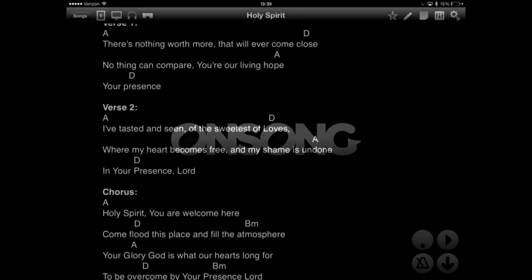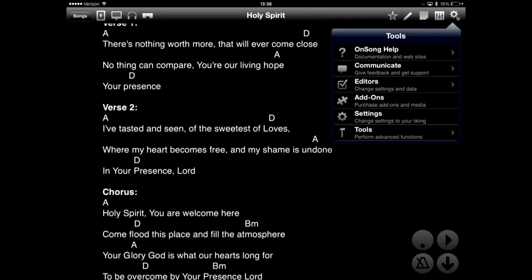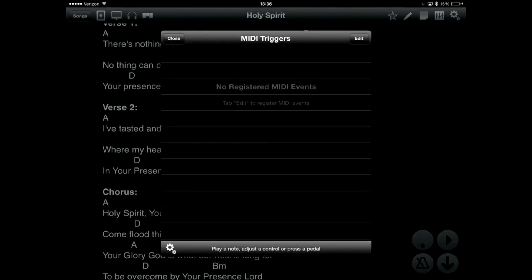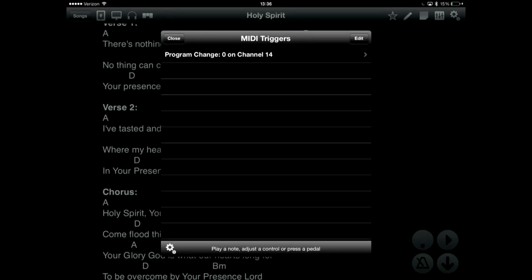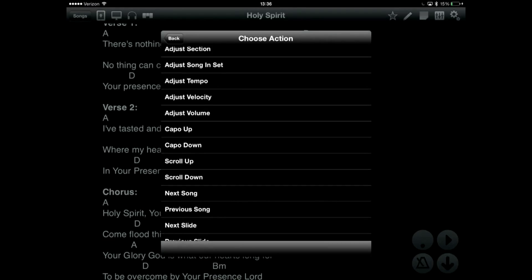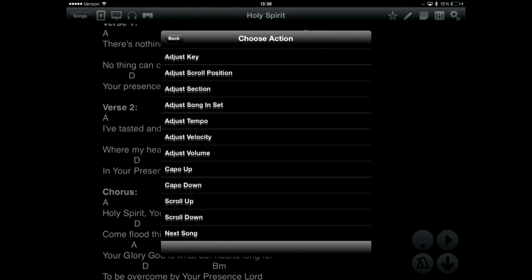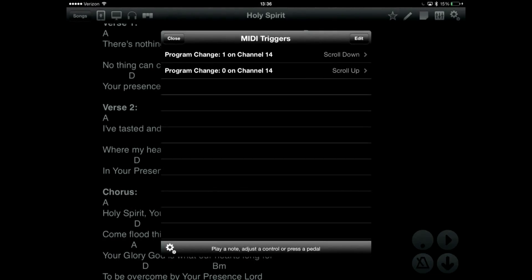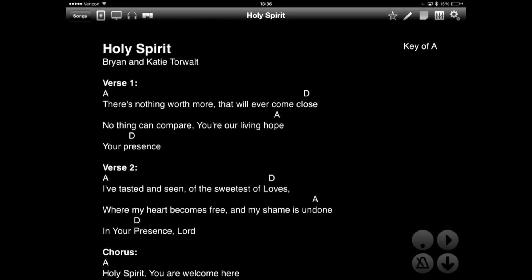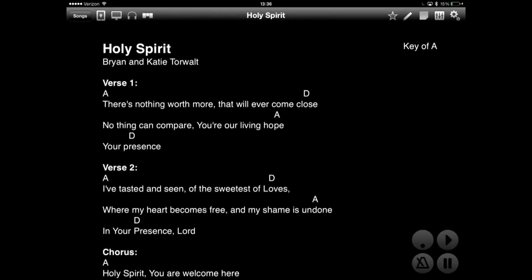Next, open OnSong and choose Utilities, then Editors, and then MIDI. You will see a window with no MIDI events. Press a foot pedal on the Blueboard and have it appear on this list. You can then tap on that event and assign it to any action. We recommend assigning pedals such as scroll up and scroll down, as these are the two most flexible options. When done, tap Close. You can use the iRig Blueboard to scroll your music, and of course you can map other pedals to a wide variety of actions as needed.